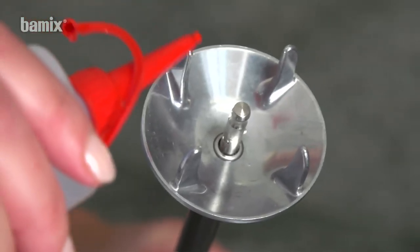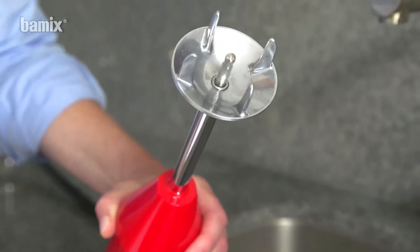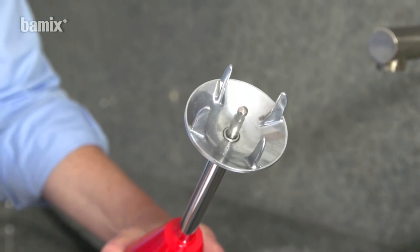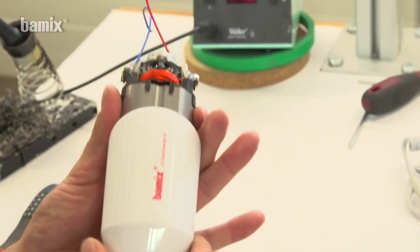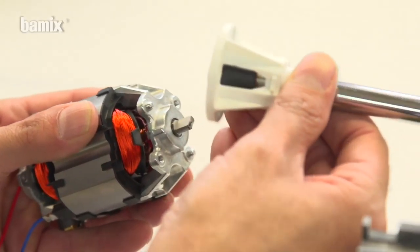Lubricate the drive shaft every few months. Apply one to two drops of food-safe fine oil to the drive shaft and briefly run the device. Then clean. And should something go wrong, the Bamix can be repaired at any time.